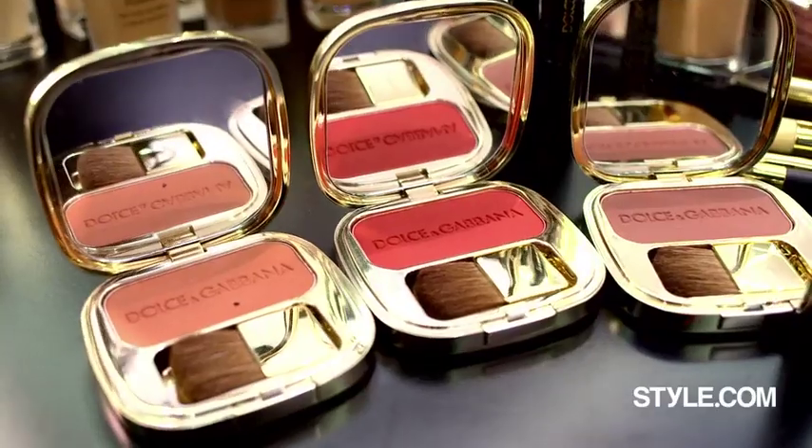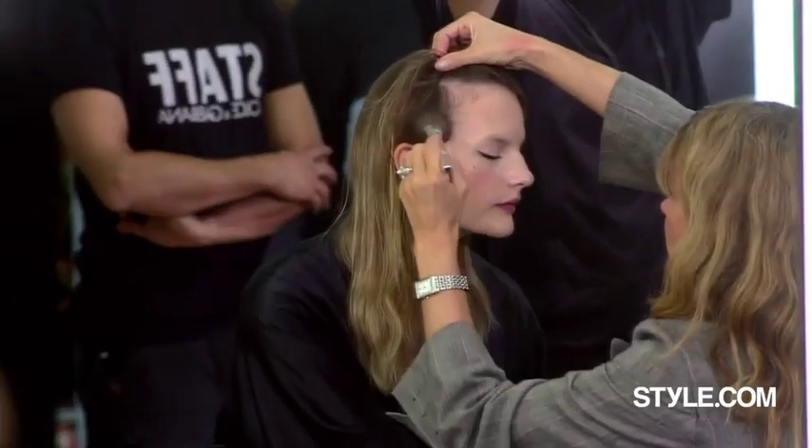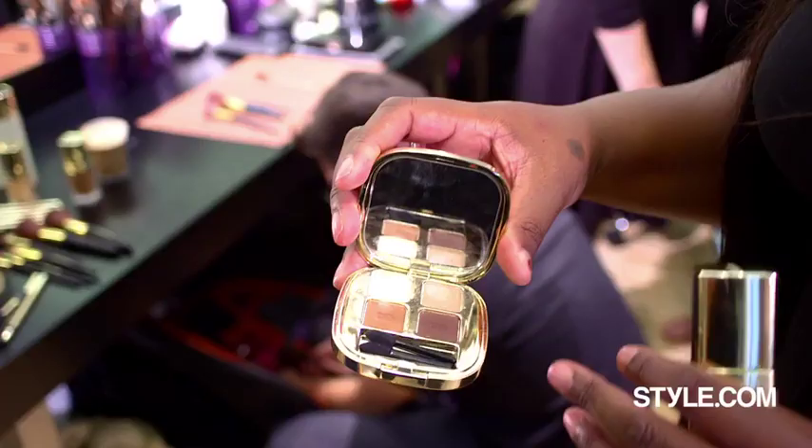We used three blushers — Apricot, Mocha, and Soleil — mixed them together, and did a fabulous glowing blusher on the cheeks. We used a desert quad just on the eyelids, the palest shade.